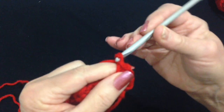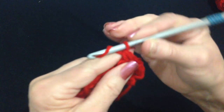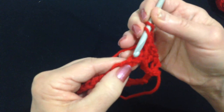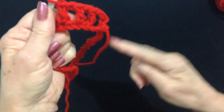Chain one. Skip the next stitch, double crochet in the next. Chain one. Skip the next stitch, double crochet in the next. Like that. Going to work all the way around.